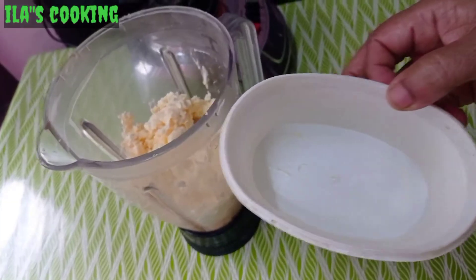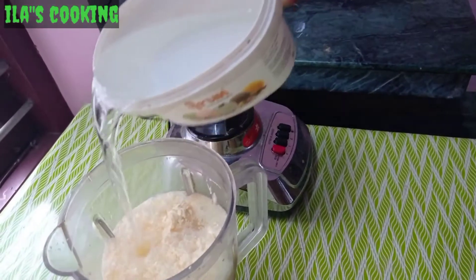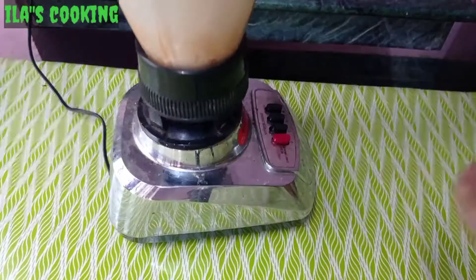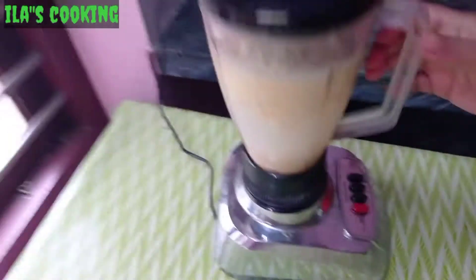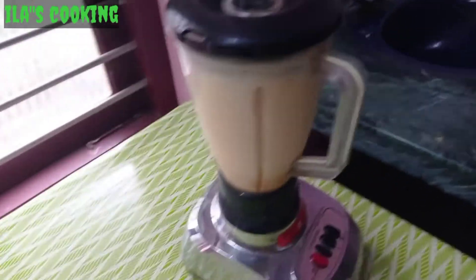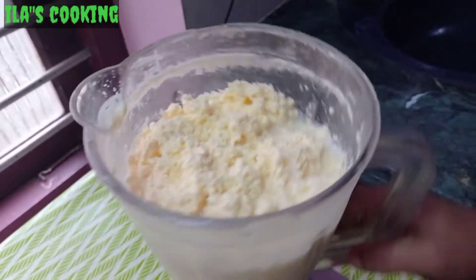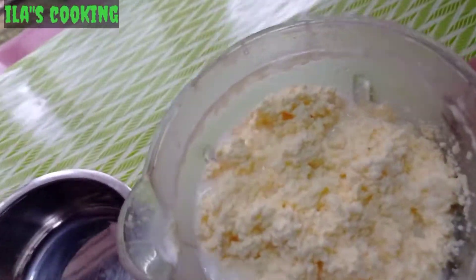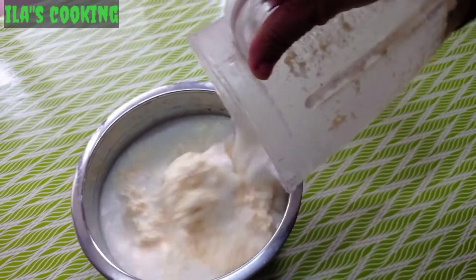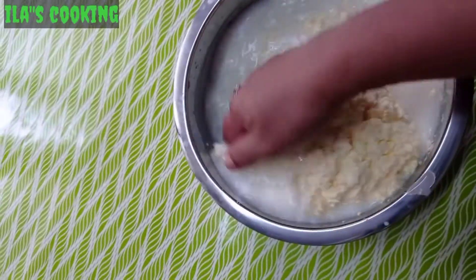2 cups. 1 cup. Based on the flour — 2 cups, 3 cups, 1 cup, 2 cups, 1 cup.